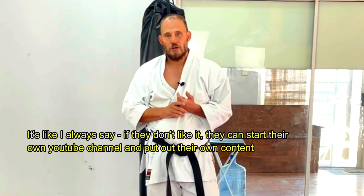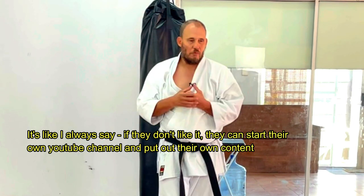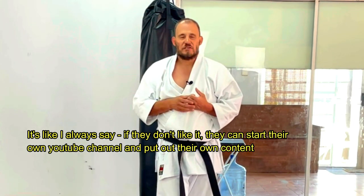Some ideas for kata Suparinpei. Hopefully I haven't upset too many high-grade senior senseis who consider this very much their domain. These ideas are just to help you understand the kata so that you can do a better kata. The concept should be: if you have an understanding of what it is for and you're not just mimicking and copying movement, it starts to become something a little bit more tangible.